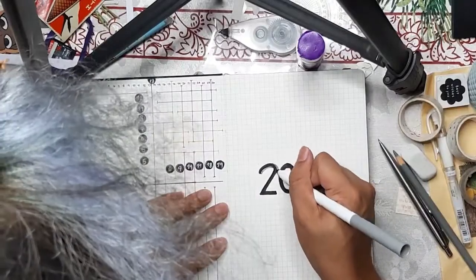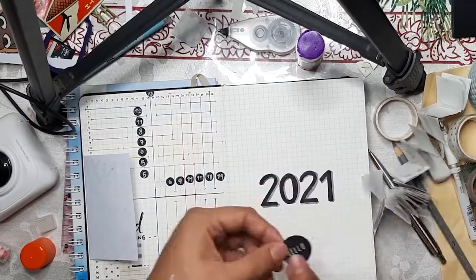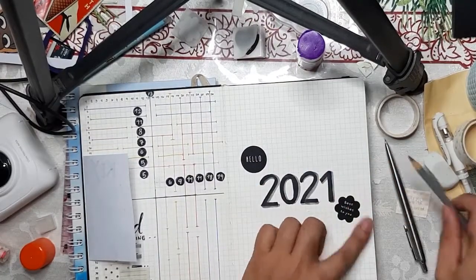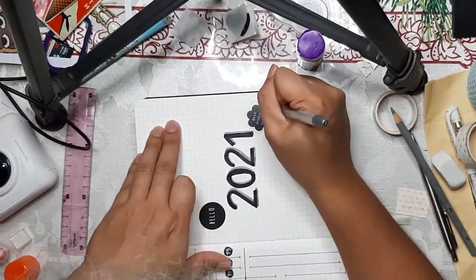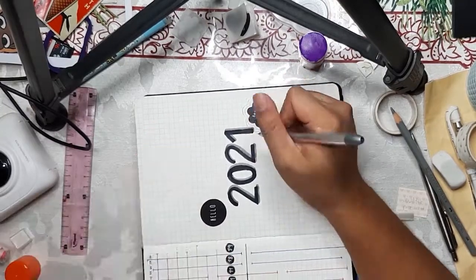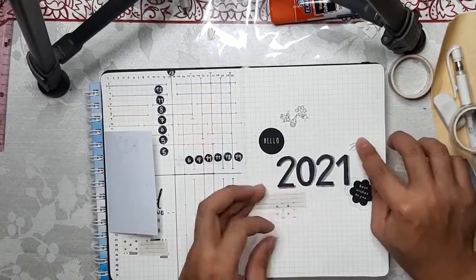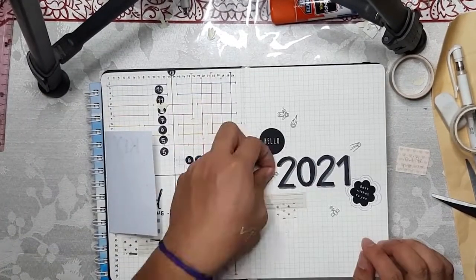The next part I'm writing '2021' in bold font and adding drop shadow, then sticking on these cute stickers — they're my sister's, but we share our stationery so I think that's fine. I'm doodling over the stickers, writing some rays, mimicking clouds and the sun, then adding washi tapes and more space stickers.